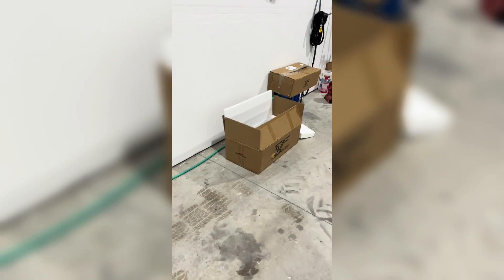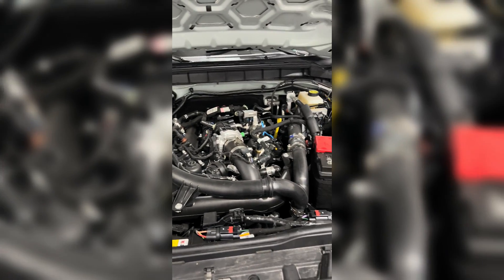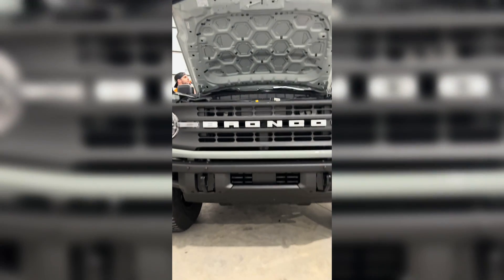Today we have the CV Fabrication Intercooler, and it is a thick boy. Maybe put a little more pep in its stuff, maybe hold some boost a little bit longer than stock.